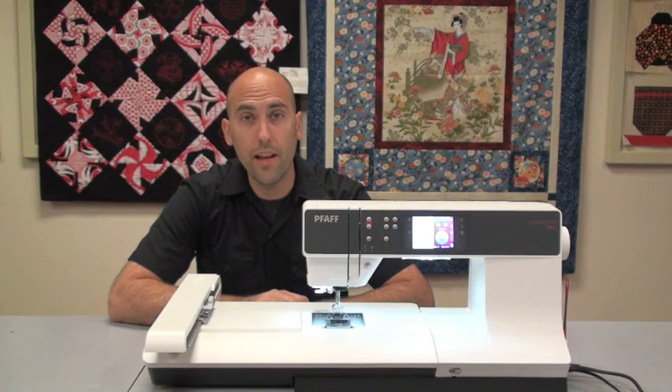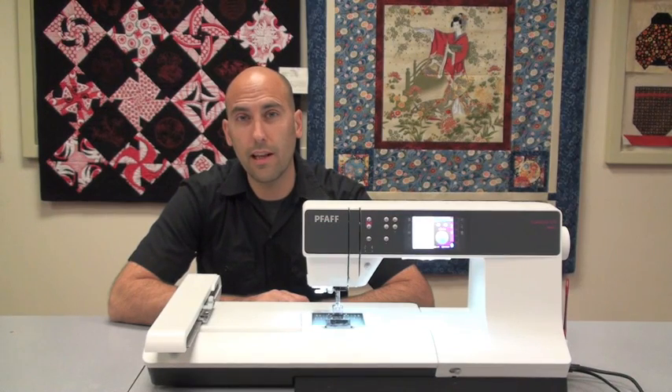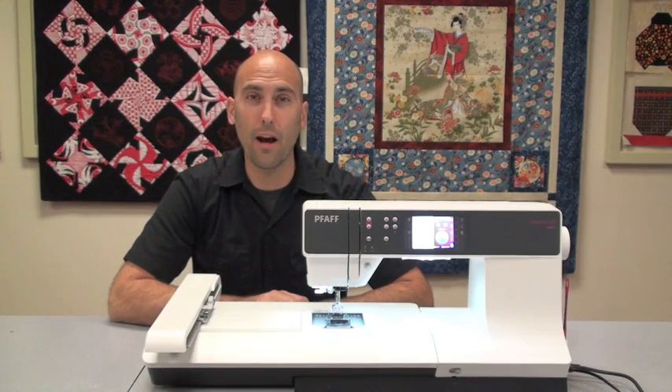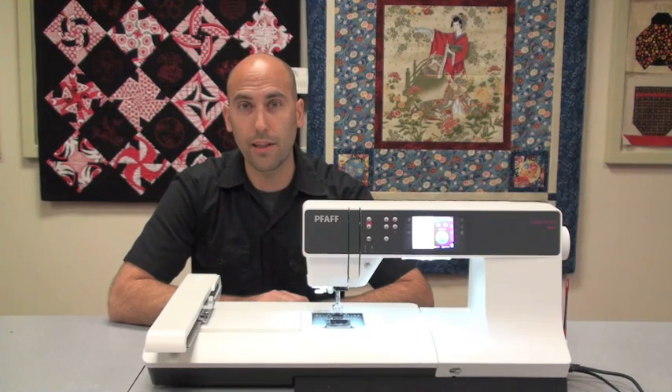Hello, and welcome to the video for the new Pfaff Creative 3.0 Sewing, Quilting, and Embroidery Machine. We're going to take an in-depth look at this machine. If you've seen any of my other videos, you'll realize they're fairly long because we really go through the machine completely. So let's go ahead and get started and take a look at the new Pfaff Creative 3.0.